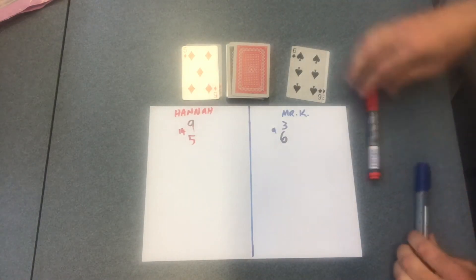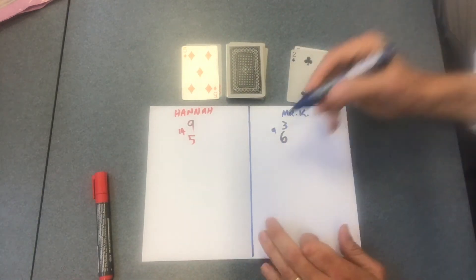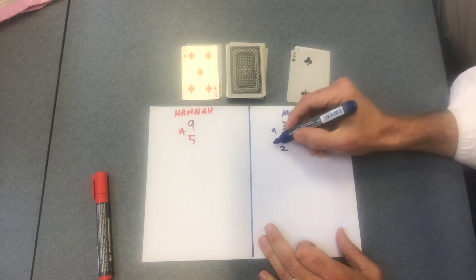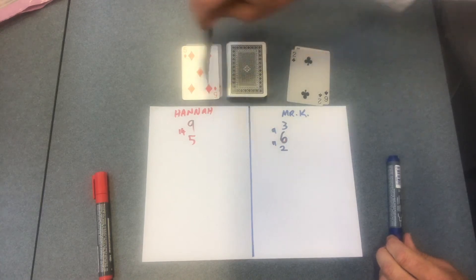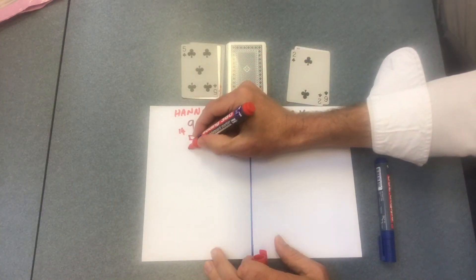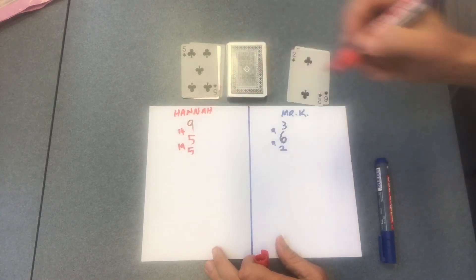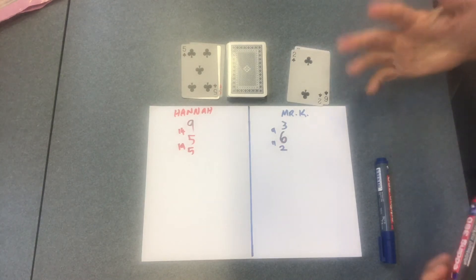Then Mr K flips his card and he's got a two. So we do the running total: nine plus two is eleven. Then it's Hannah's turn. She turns that one over — she's got a five — and that means fourteen plus five is nineteen. Continue doing this until one person reaches a hundred.